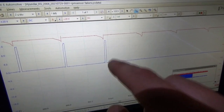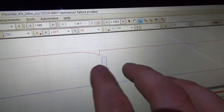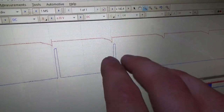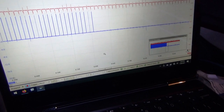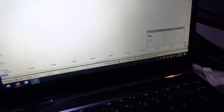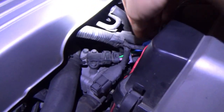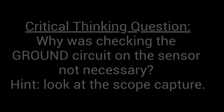So the tach signal is a zero to 12 volt pulse. You can see the little coil ramps right there — each ignition coil. They're nice ramps, the ignition coils aren't shorted or anything. It's just that this sensor is no longer producing the tach signal. For a failed sensor, it's just stuck at zero volts, so it's constantly pulling that tach wire down. And the tachometer definitely does not work — it's showing zero.